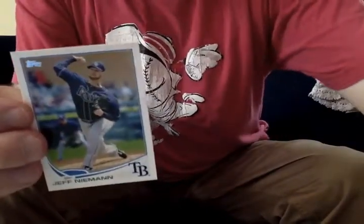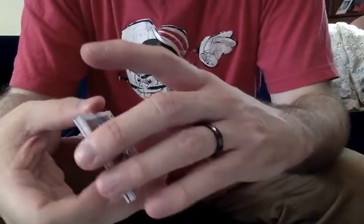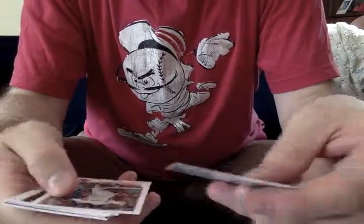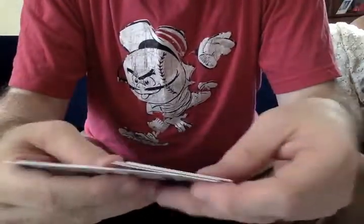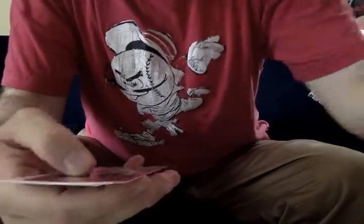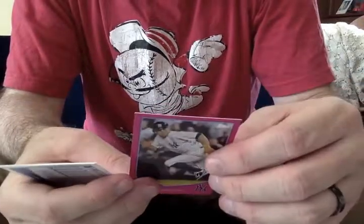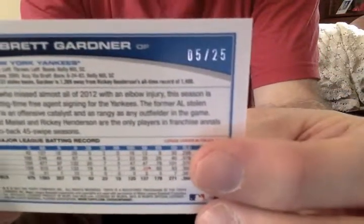I think the 75 mini test set was an effort by Topps to see if they could reduce their paper costs, and if the market would bear a smaller product — it didn't really take off. But they're fun to open. I mentioned the parallels, and right off the bat here we have one. And this is a pink Brett Gardner.